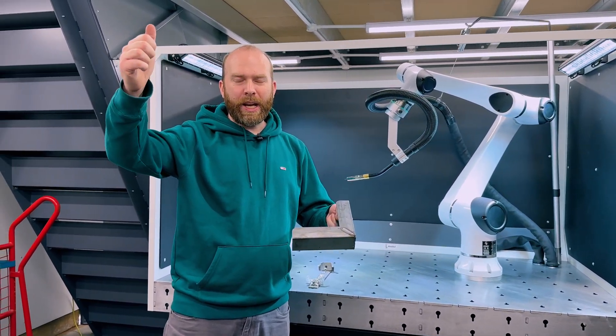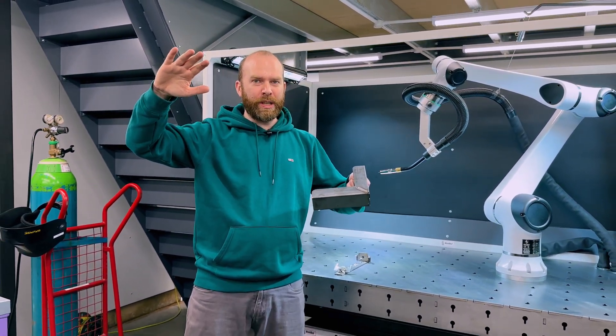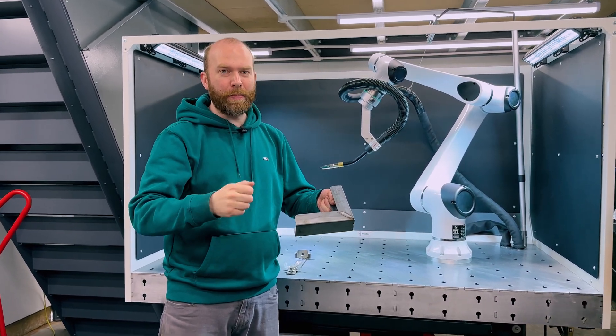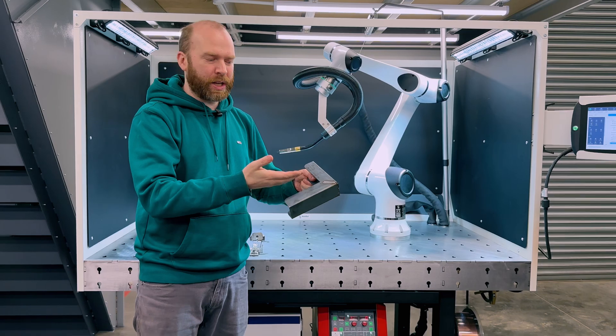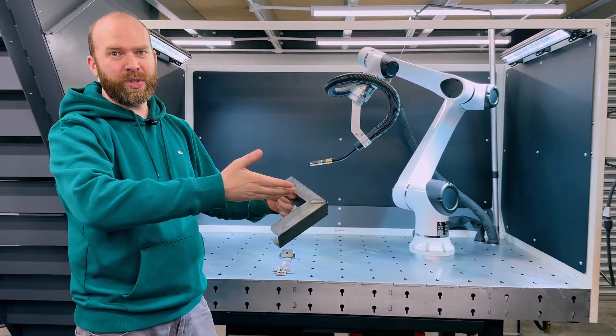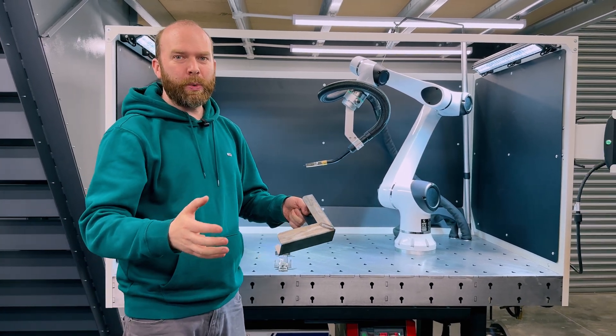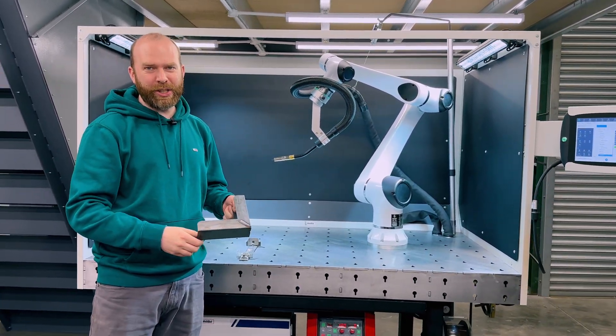The tech is getting better, and the quality of the skilled technical workforce — we could argue — is getting harder to find. People who can weld are increasingly scarce. So if you're looking for a repeatable solution that can pump out perfect welds every day, look no further than the Nukeson Weldbot, which we assemble and integrate here in the UK.